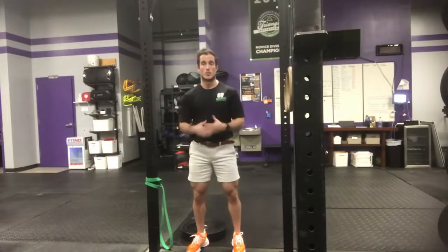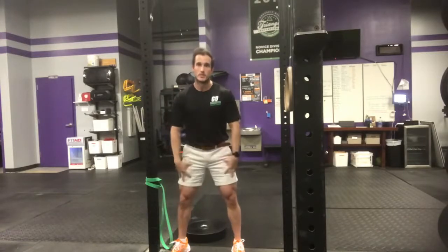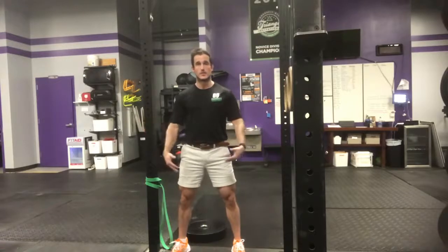Today what I want to talk about is warming up for the squat. A lot of us, we come right in, we're pressed for time, we're super busy — we throw the barbell on our back, the kettlebell, we're doing goblet squats and we just start going. Hips feel super tight, ankles feel super tight.